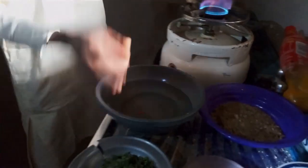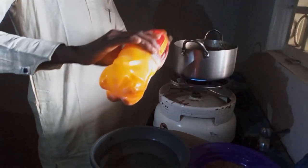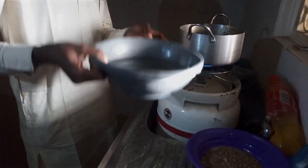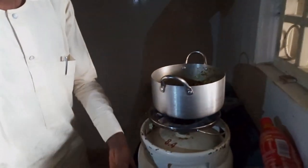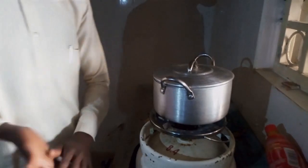So first of all, we need to put our pot on fire. Then we add a little amount of our palm oil. Then we need to add the amount of water, depending on the quantity needed. Then we leave it for like 3 minutes in order for the water to become boiled.